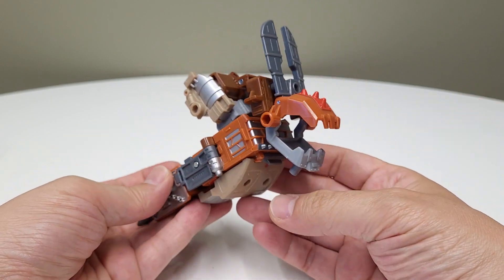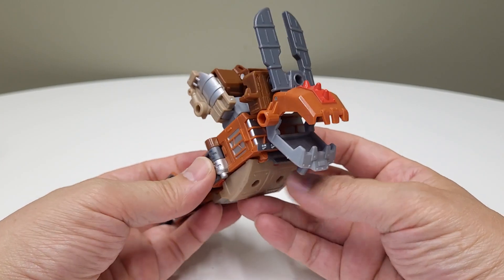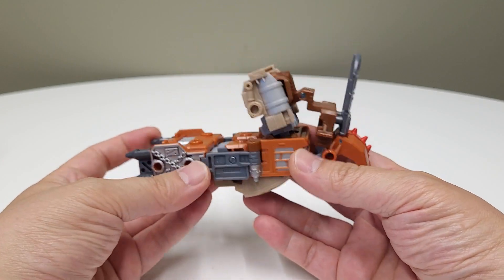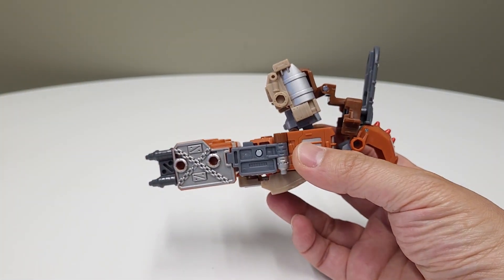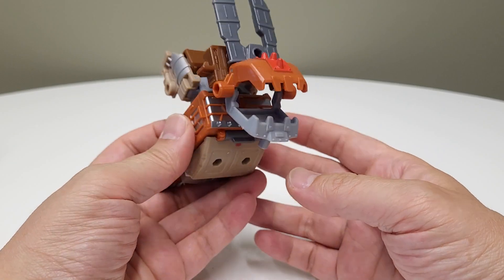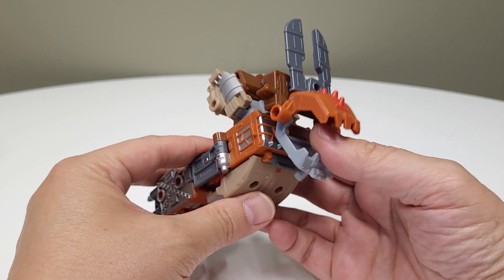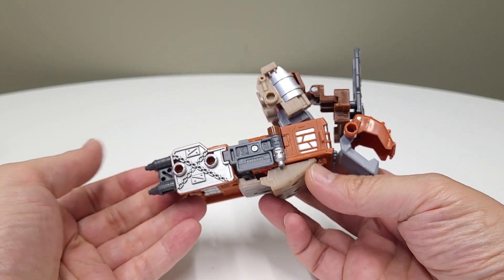I was watching Prime vs Prime do the Hasbro Junkasaurus build and I was like, you know what, there's some interesting stuff there. His video is really high production value so it's really easy to see what's going on. I hadn't seen anyone build Junkasaurus yet so that was cool to watch. Anyway, we got this dude over here and we're gonna put this off to the side.